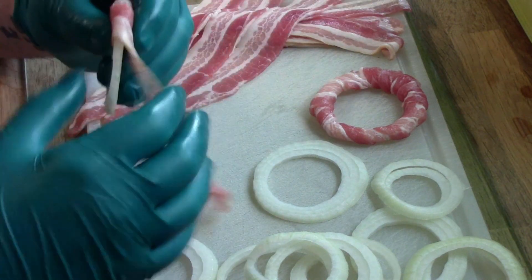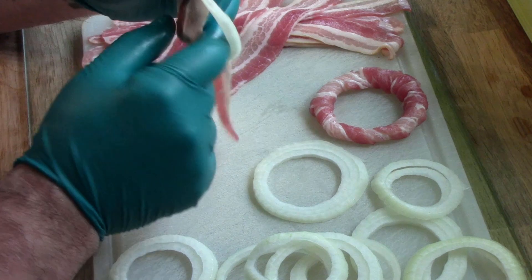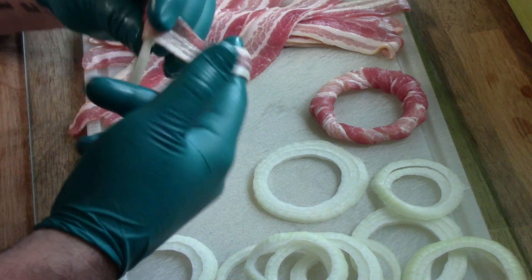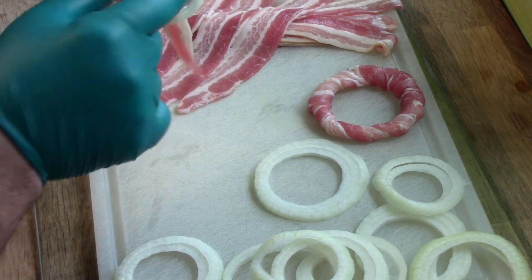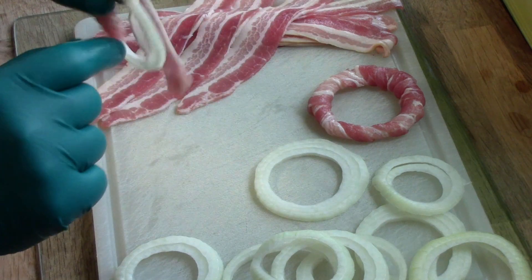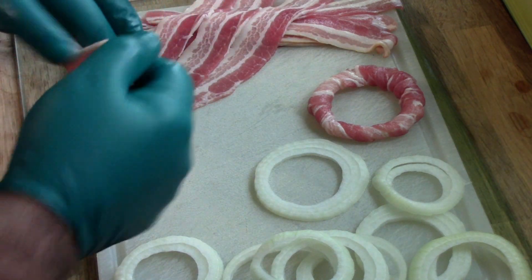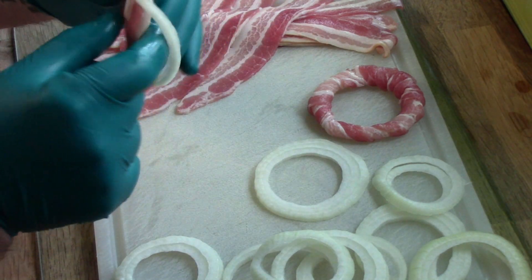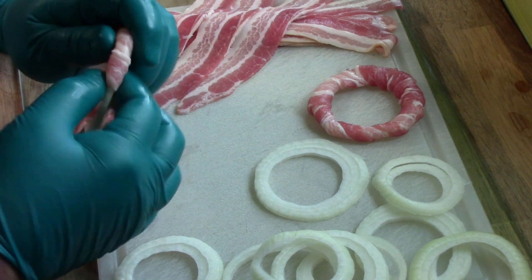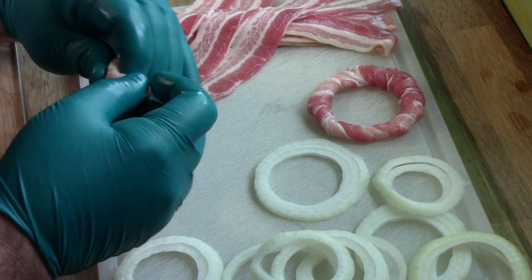Always being mindful that these onion rings are quite delicate and you don't want to break them up. Now we're going for it. I think what I'm going to do is once I've wrapped them all up, I'm going to give them a light dusting of maybe some sort of baking powder or cooking powder to see if they crisp up on the barbecue.